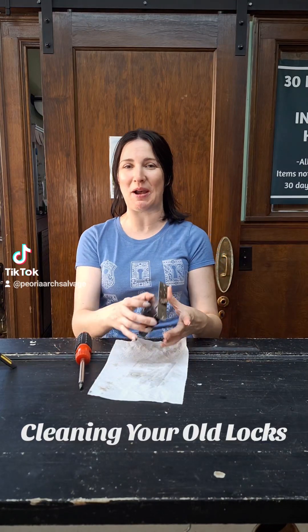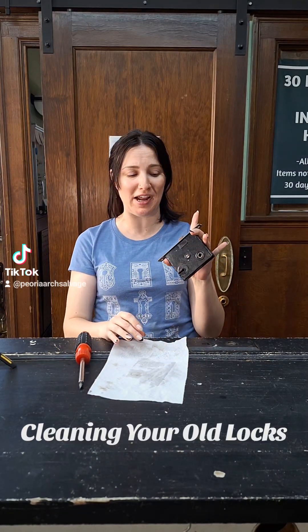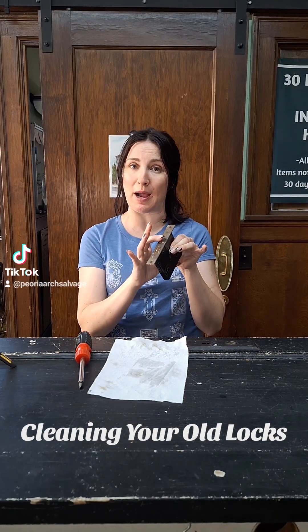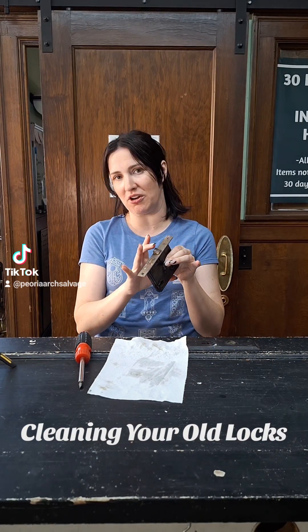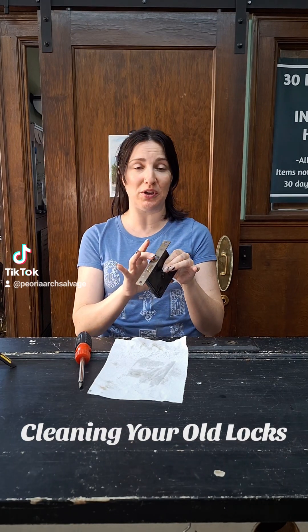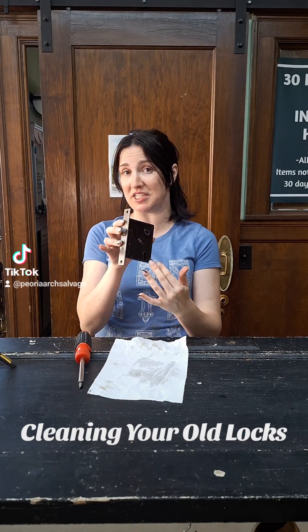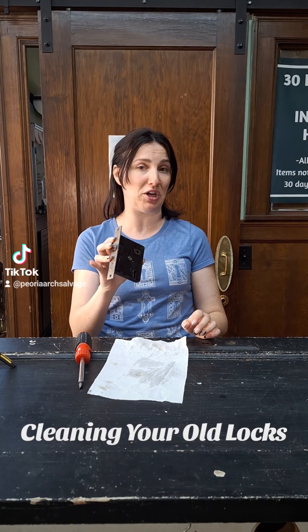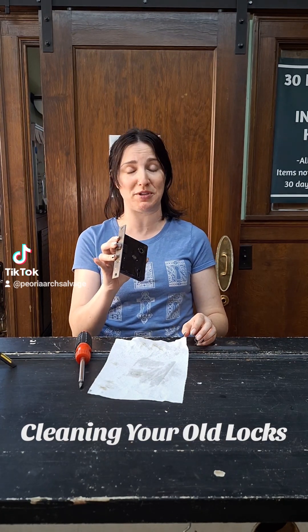Today we're going to be talking about how to clean out your old mortise locks. The reason you might want to do this is if they get gummed up and stop working, they can make it really hard to use the doors in your house. Also, if you're looking to match up a skeleton key to work the deadbolt privacy latch, you're going to want to clean these out and make sure they're in good working order before you attempt to match up the key.